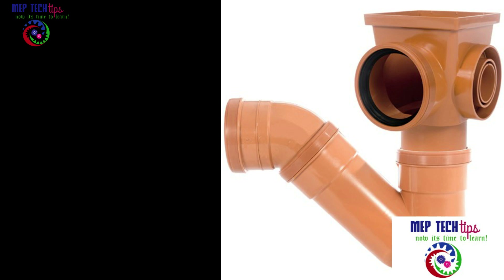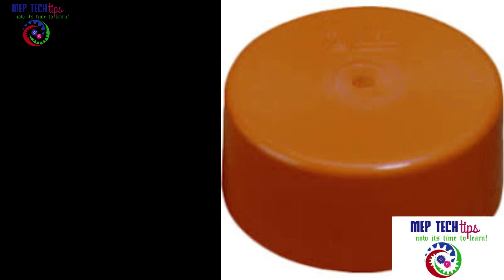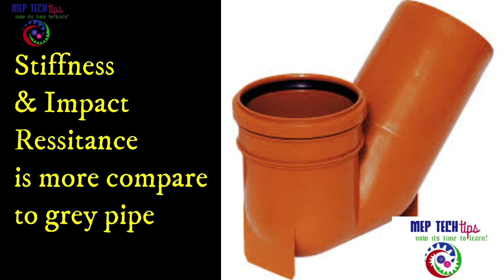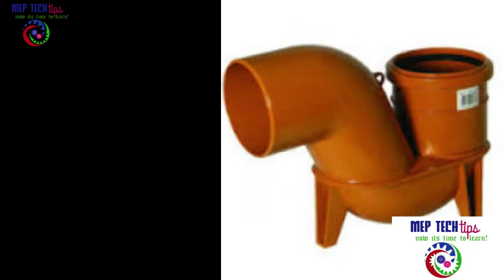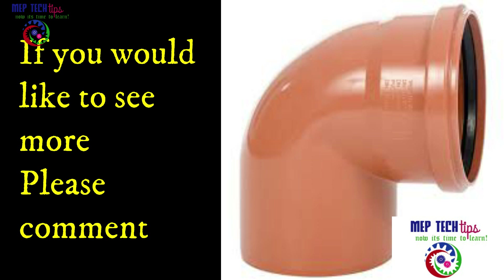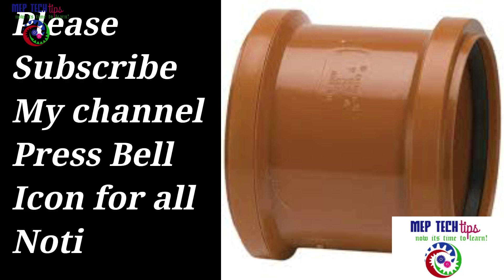The major difference between the terracotta pipe and the gray pipe is that the underground drainage terracotta pipe has greater stiffness and higher impact resistance. Material-wise they are almost the same. 'Terracotta' refers only to the color. Both pipe types are non-pressure, gravity-flow only — applying pressure risks breaking or cracking these pipes.